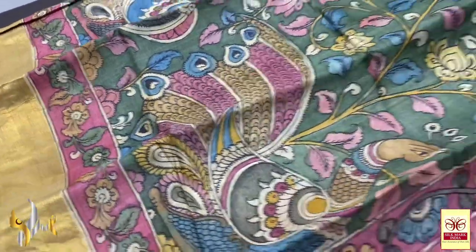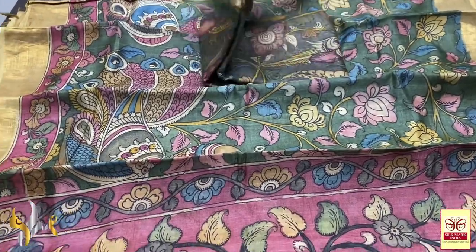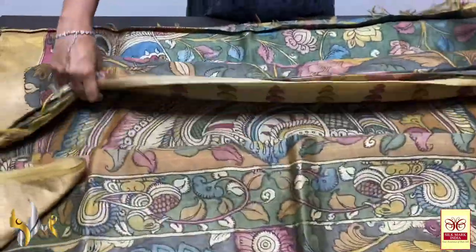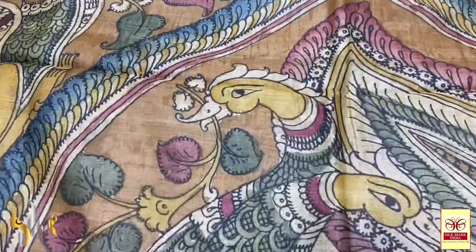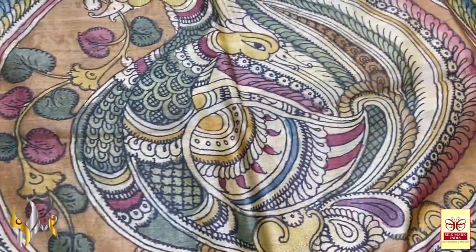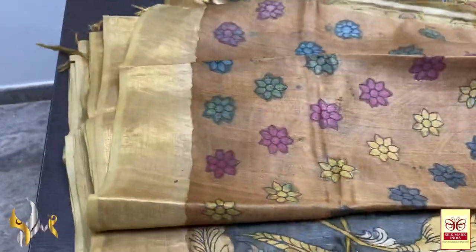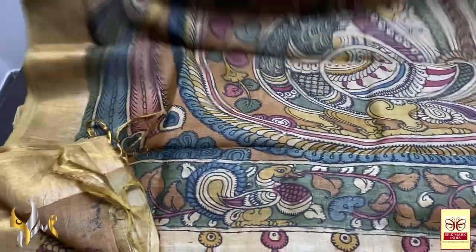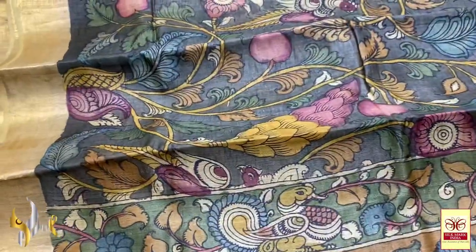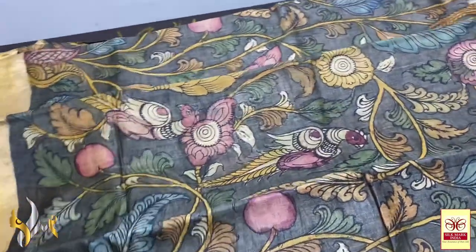All saris have zari borders which adds to the beauty of the tusser silk. This is a very different colour — mustard yellow colour pallu with the peacocks done very differently. All are paired peacocks, very beautiful; the bodies of the peacocks are done very elegantly, decorative ones. We have the same mustard yellow colour blouse piece with borders on both sides and beautiful florals painted using multiple colours.